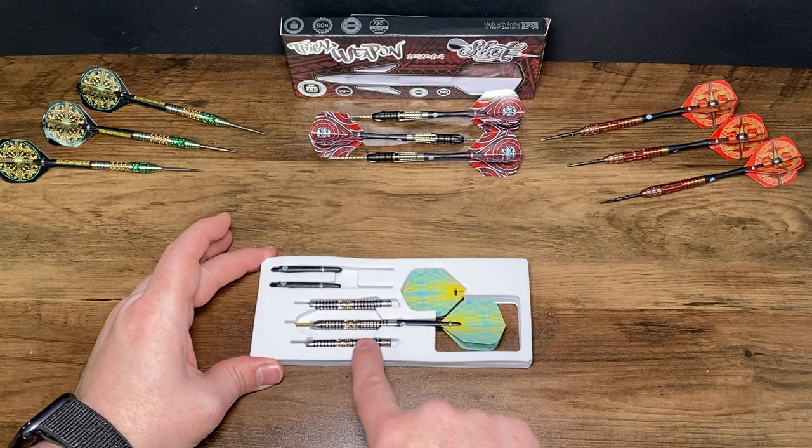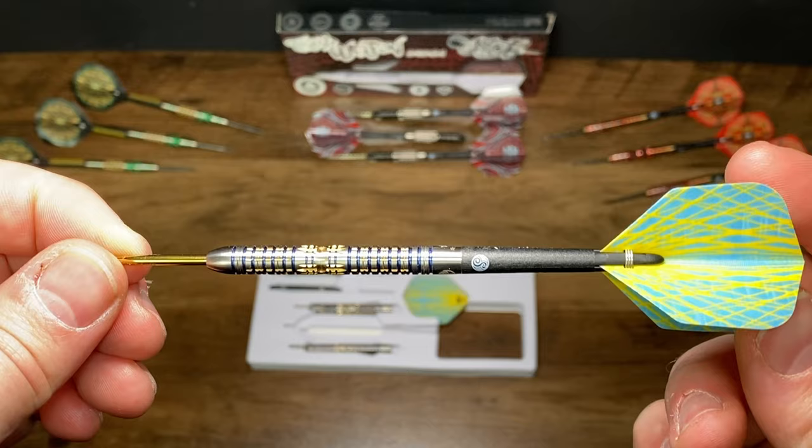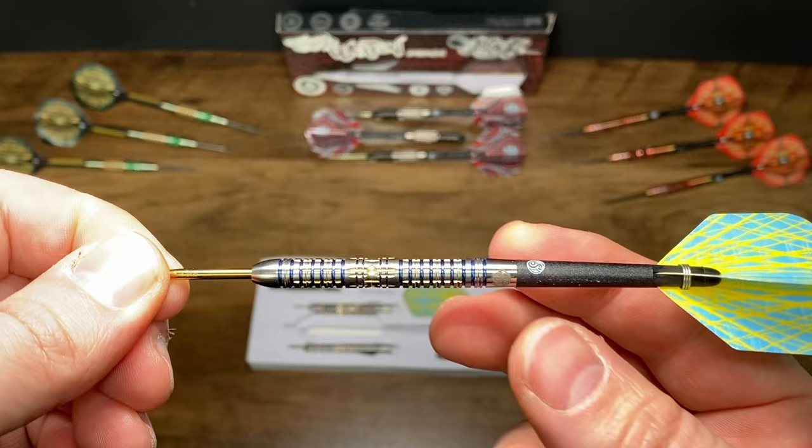The EVA foam insert houses the two stems at the top, three barrels, the complete setup of dart as I'm taking out here, and you can see the flights just underneath. Look at this dart — looks a bit jazzy and fiesta style. I really enjoy it, the Philippines style really kicking through there.